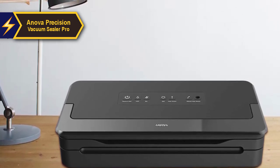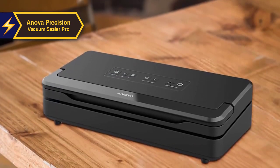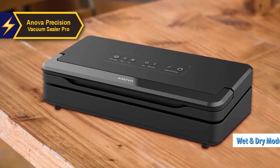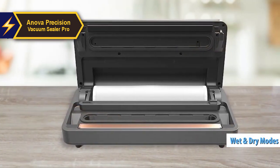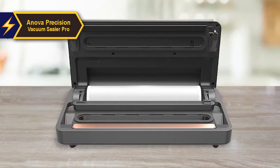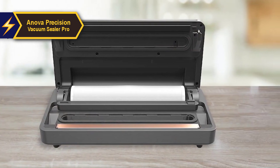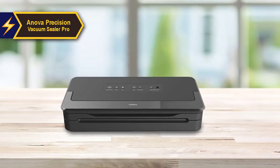Enhancing reliability and durability, the sealing process provides a double seal on the bag. An impressive feature of the Innova Precision Vacuum Sealer Pro is the option to choose between wet and dry sealing modes. A common issue for vacuum sealers is the potential for food liquid to be drawn into the vacuum system. The Innova Pro's wet mode mitigates this by reducing suction pressure to ensure the bag is sealed without pulling in any liquid, enabling the sealing of marinated food without any issues.